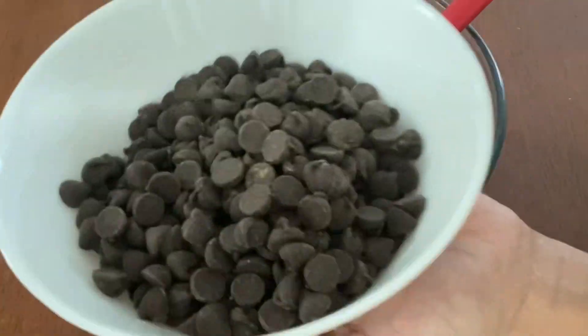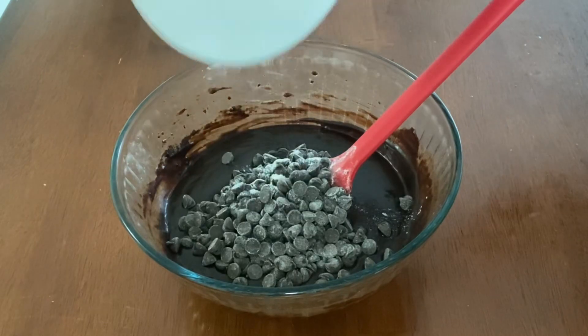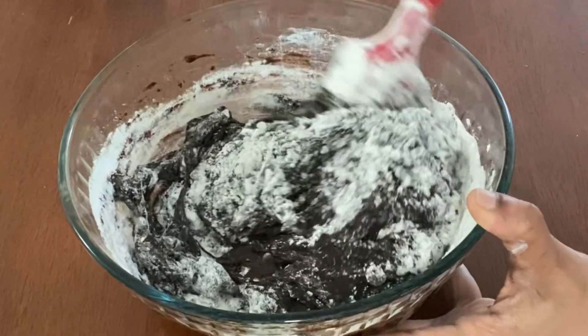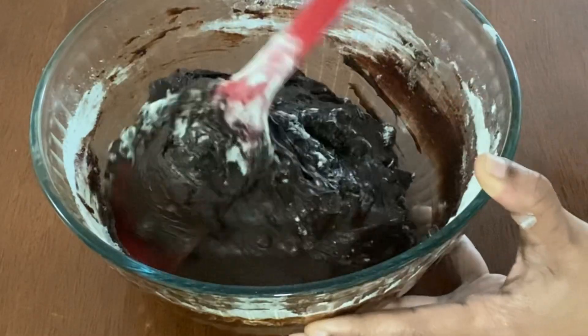Now take a cup of semi-sweet chocolate chips, dust them with some flour, and add them into your brownie batter. Then add in one cup of all-purpose flour and gently mix it using the cut and fold method until all the ingredients are just combined.